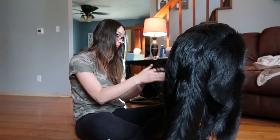Good morning! It's about 11 o'clock. I just got out of the shower and blow-dried my hair, and I want to show you guys what products I use. I'm just hanging out with Mr. Lenny.